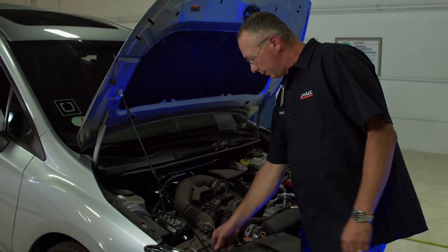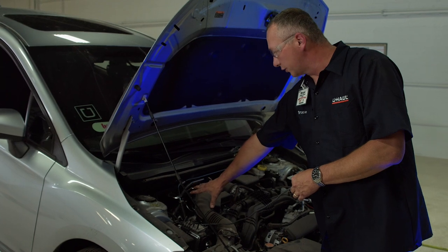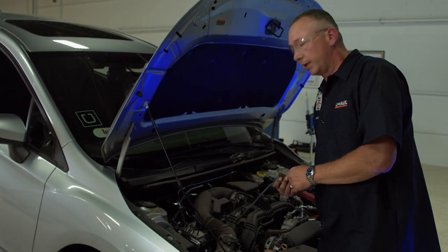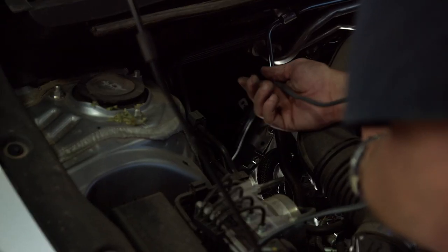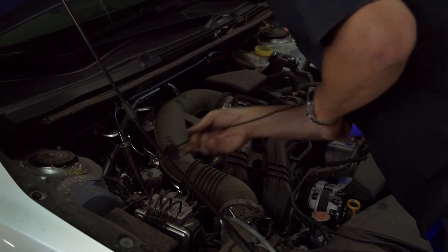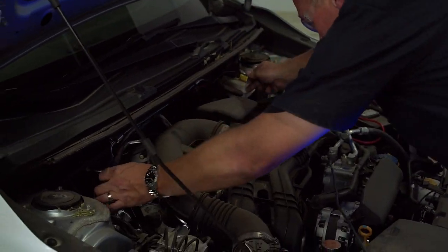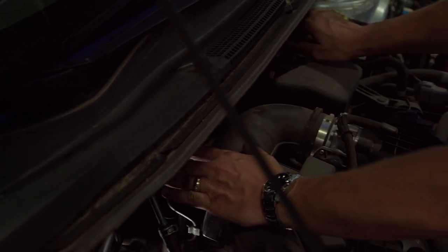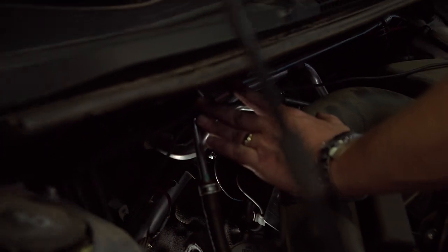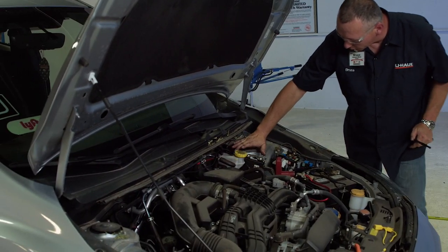Now we're at the engine compartment. Like I mentioned, I had a pull wire sent down along this passenger side of the engine compartment because it didn't have any moving parts and it also didn't have any heat areas that would interfere with the power wire. I'm going to go ahead and pull it up and run this power wire on the back firewall here. There are some lines in an area that aren't going to get hot and aren't moving components, and we'll run the power wire right over to the positive terminal on the battery. I've run the power wire over by the battery.